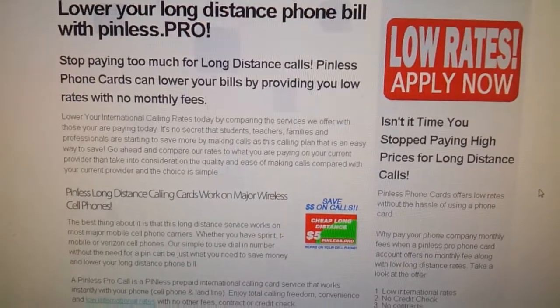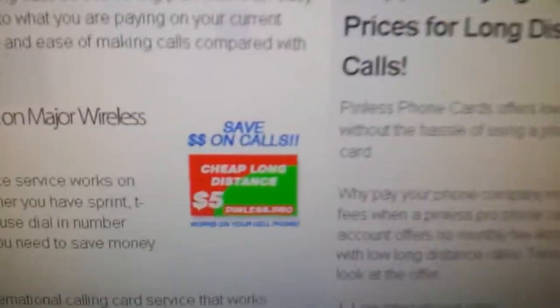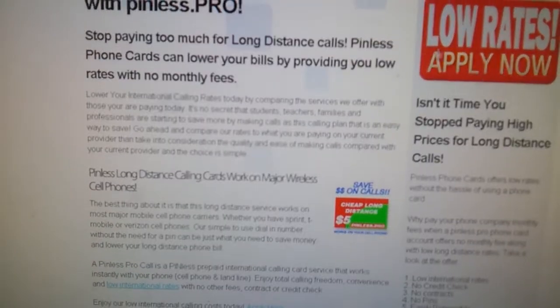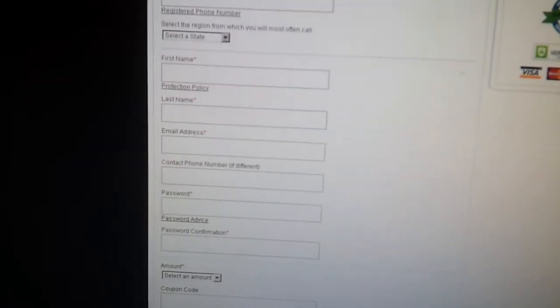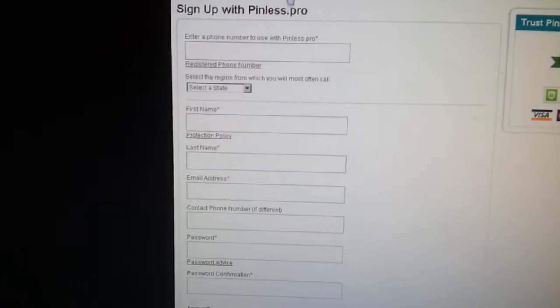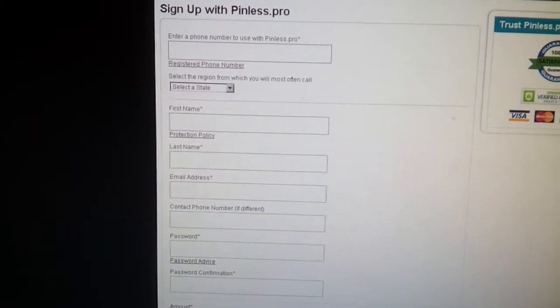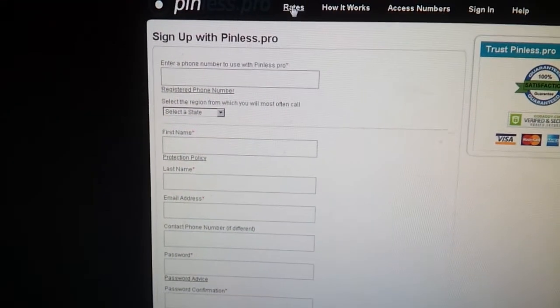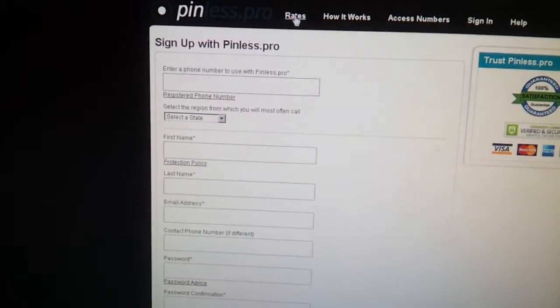You can get an account with them for five bucks and all that money is going to go to low long distance rates. Once you hit the sign-up page you can get over to my.pinless.pro, which is for the people that use it. They give you the rates, tell you how it works, and give you the access numbers.